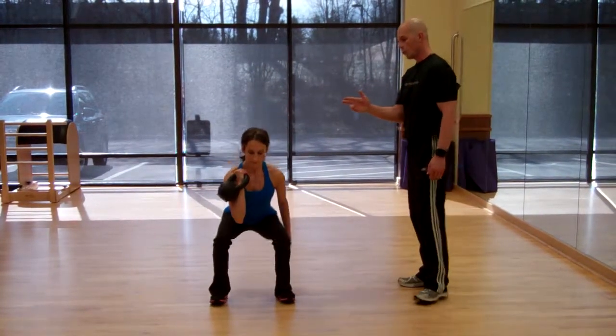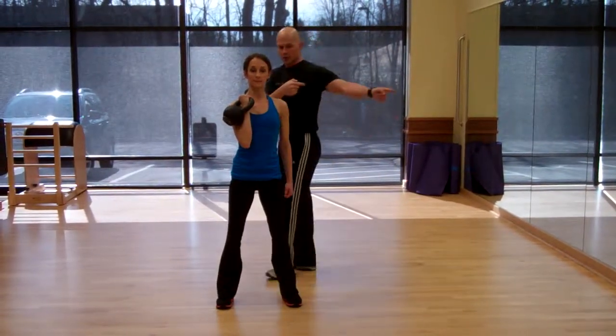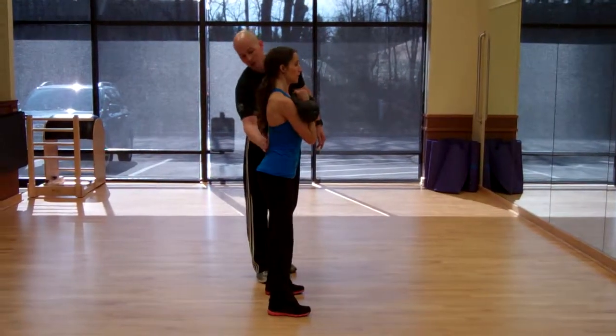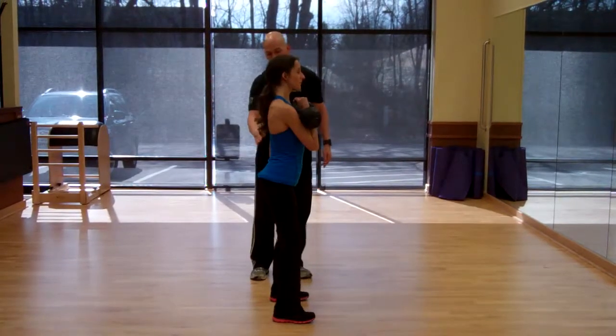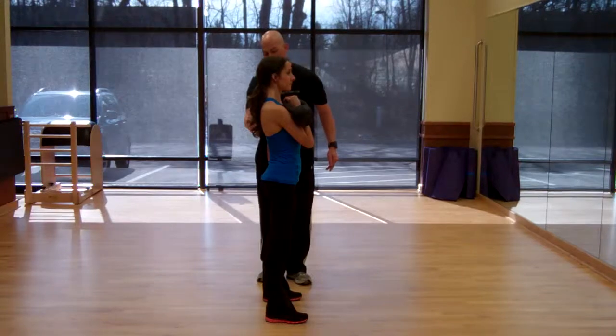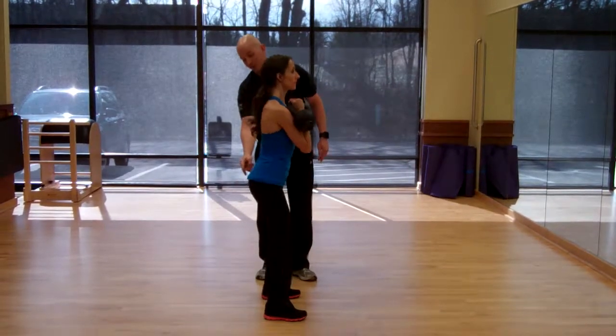She's going to do one more and then turn to the side so you can see a side view. Key thing on this is her back is nice and flat. There's a nice natural curve in her low back and she's not tucking her hips too far under. The common mistake on this is squatting too low and then letting the hips tuck under.